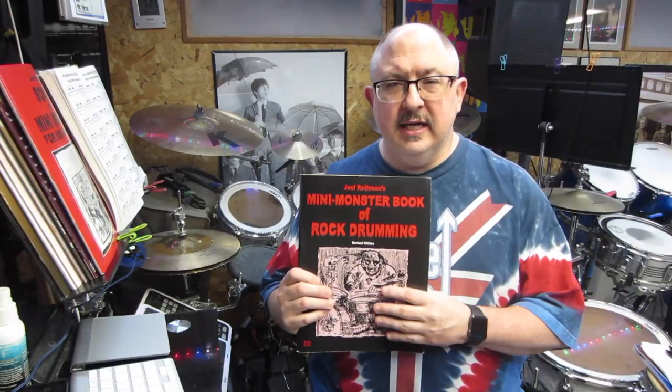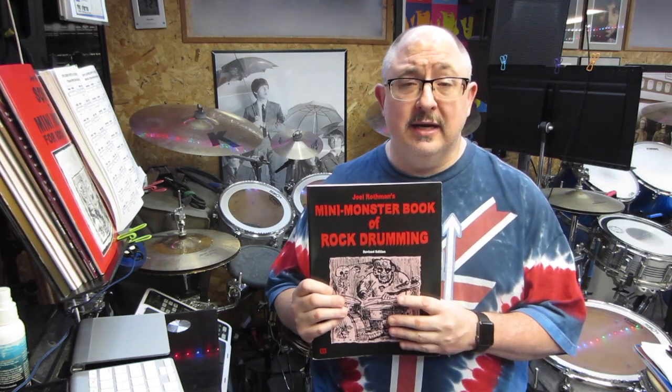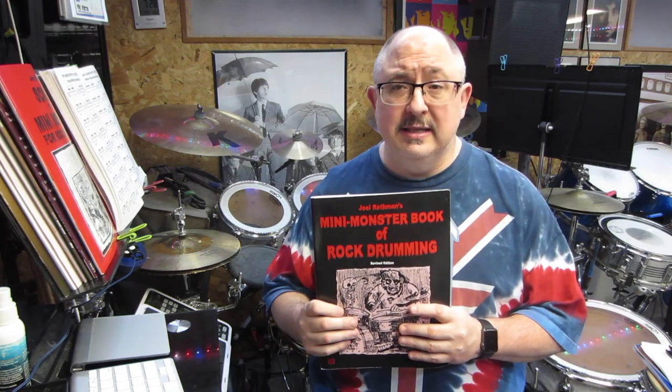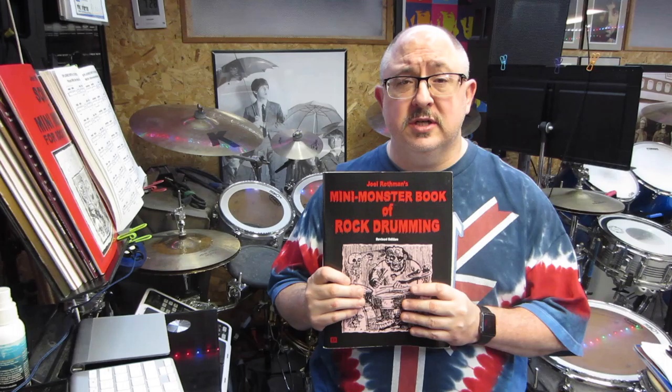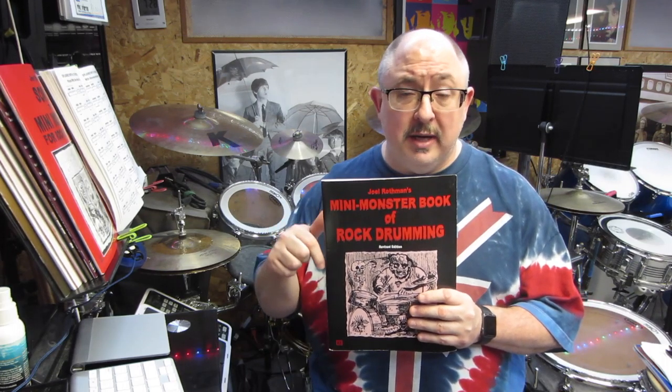So I hope you guys like this Mini Monster Book of Rock Drumming. It's a really good one to get — you can learn a lot from this book. A lot of different rock patterns, funk patterns, hi-hat openings, off-beat, odd time. There's just so much to cover in this book, and I've got other videos on my YouTube page you're more than welcome to check out.